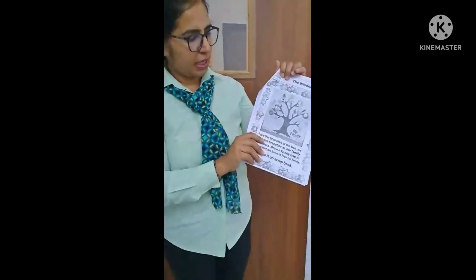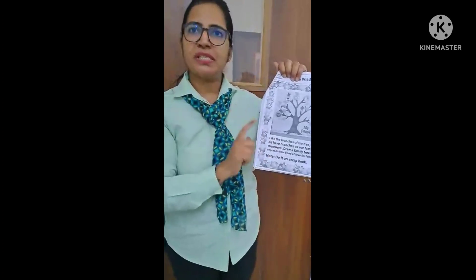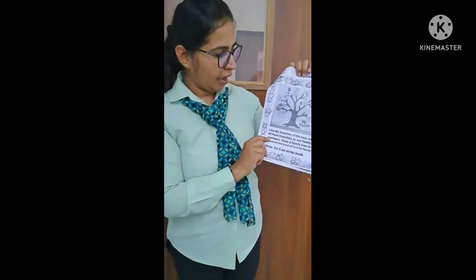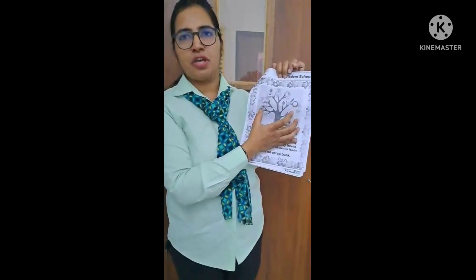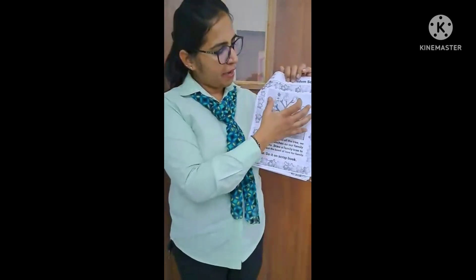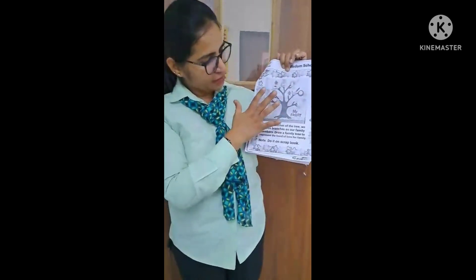And the last one is our project work — a scrapbook. You have to make a family tree. Start with the first branches for grandparents, then parents, then siblings. Tell your children what siblings are. Grandparents are the most important branches — they are the roots. You have to explain everything to them and make the scrapbook.